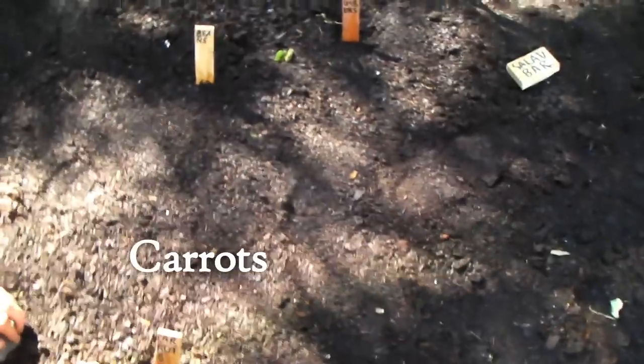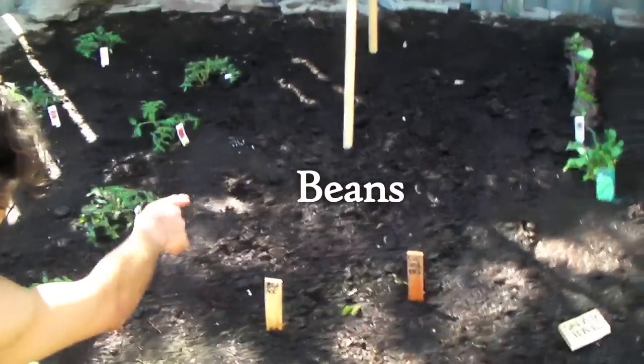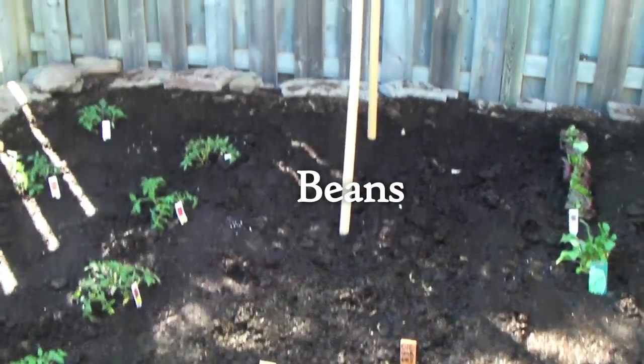This is our carrot patch. Nothing yet, just seeded. And then behind it is a row of yellow beans and green beans. Did you plant the yellow beans? Yeah.